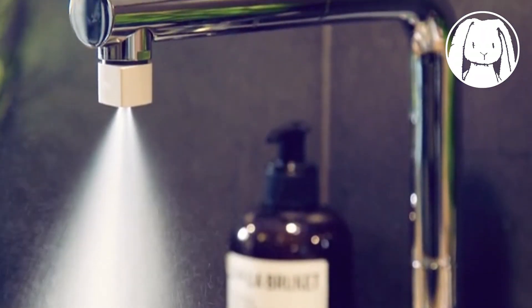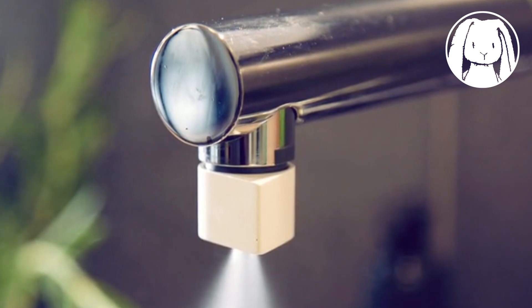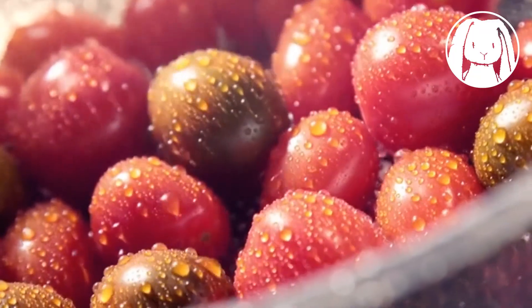This is the Altered Nozzle — a beautiful new type of aerator that fits into your existing tap. By atomizing water and creating a mist, you can do exactly the same things you do today, only with 98% less water.